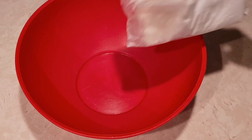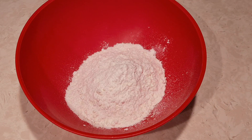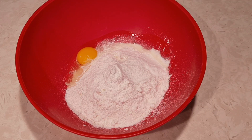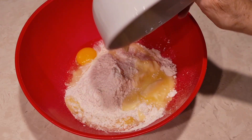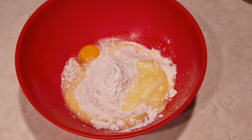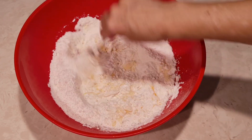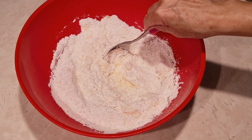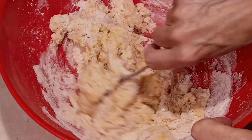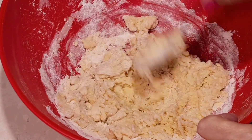Now we're gonna make our cookie dough. I'm gonna put in the cake mix, then add my egg and my melted butter. Make sure the melted butter is just a little bit cooled off — you don't want it to cook the egg. Now we're gonna mix all this together until it forms the dough. It's going to form a dough, not a batter. So it's gonna be dry and a little stiff like this.